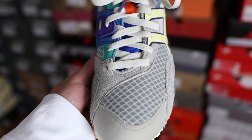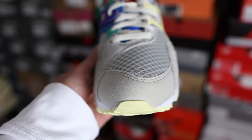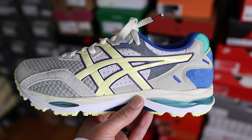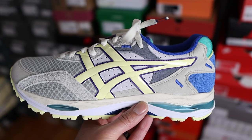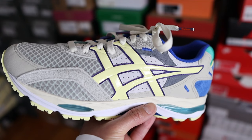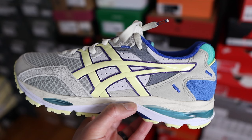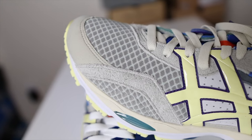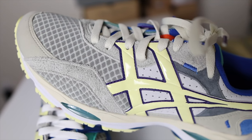The toe box is made primarily out of breathable mesh material, with some suede on the mudguard and overlays of a hairier suede throughout the toe box area. That same breathable mesh continues almost to the mid part of the shoe. On the mid panels you'll find that classic Onitsuka Tiger caging in a TPU-type material in a light yellow color with the edges in purple. Underneath that you find some perforated suede as well.